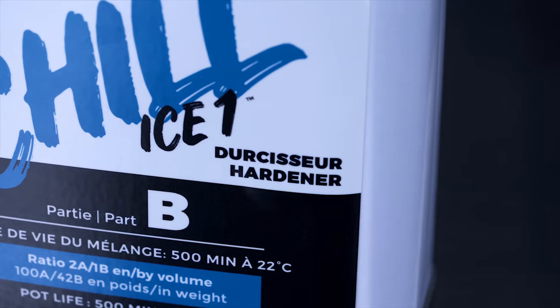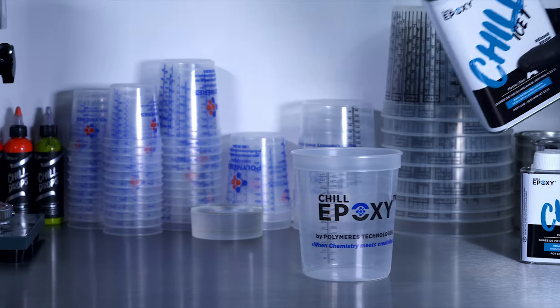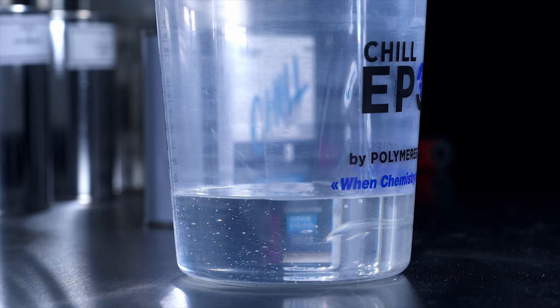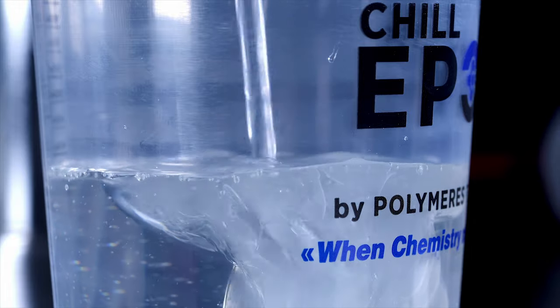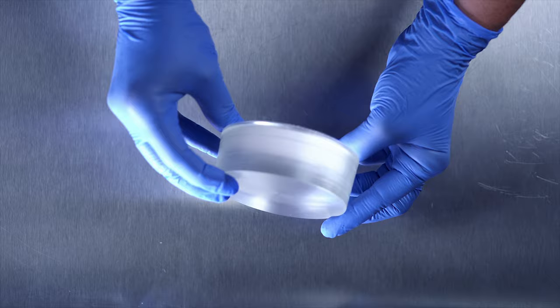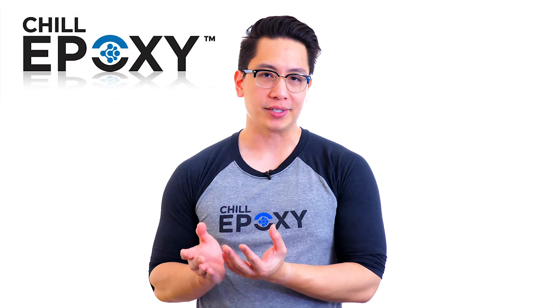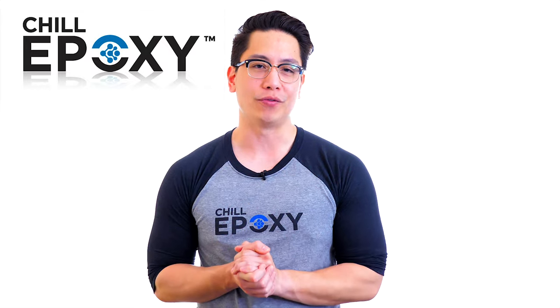Mix of parts A resin and B hardener — the mixing process. So simple, yet so often done the wrong way. When it comes to epoxy, it is imperative that part A resin and part B hardener are mixed in a completely homogenous manner in order to achieve complete polymerization. There are still a lot of misconceptions about epoxy, and today in this video, we will show you exactly how to properly mix and what to avoid.